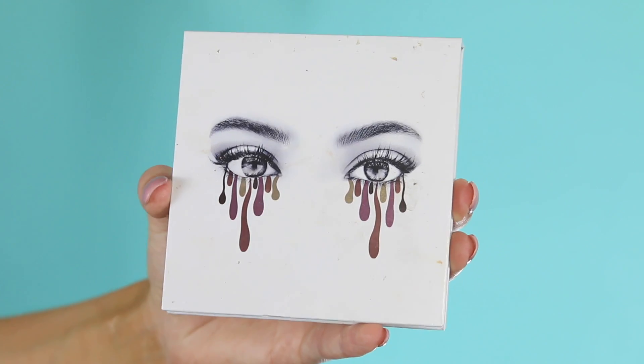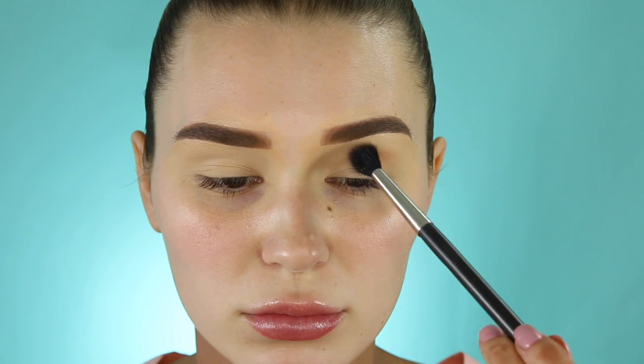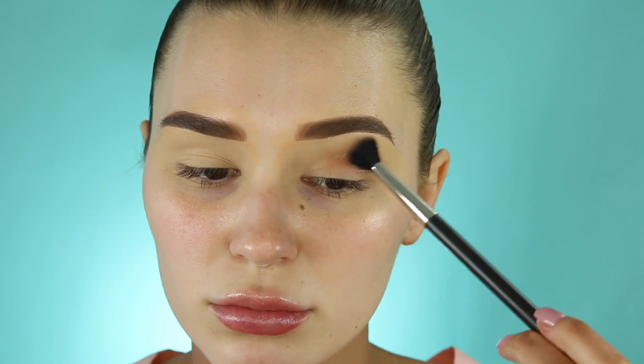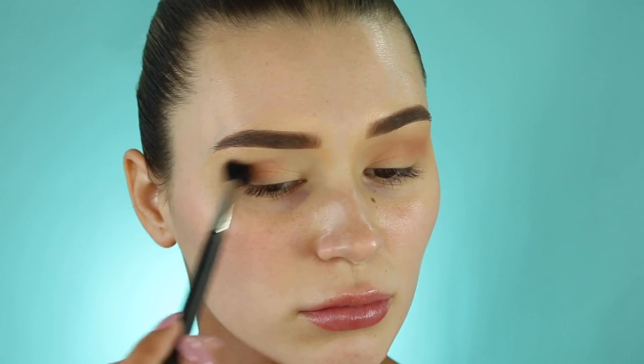It's time for the eyeshadow! I'm taking the Kylie Jenner burgundy palette — I've only used this a few times and I do really like it, I just never reach for it. Something different — though same colors, everyone loves warm shades, let's be real.